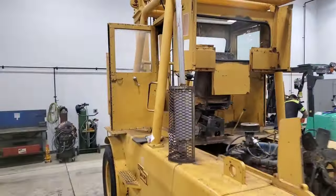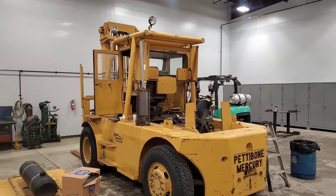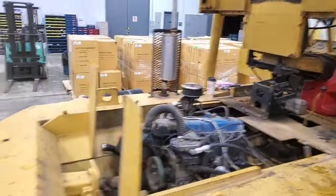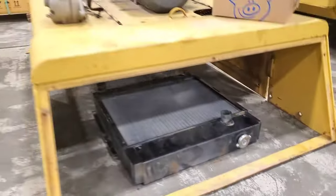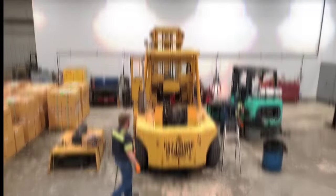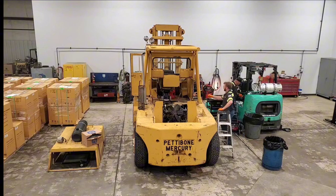Welcome back to the channel everybody. Today we are looking at this Mercury Pettibone — estimated to be around a 1970s unit. It's an 18,000 pound capacity forklift and has a Ford inline six, either the 300 or the 240, and a Clark five-speed transmission. I already started pulling some of the covers off, got the radiator out, shroud around the engine, some of the bolt-on accessories. Let's see if you guys can guess why I'm pulling the engine out of this unit — put your comments down below if you think you know why.